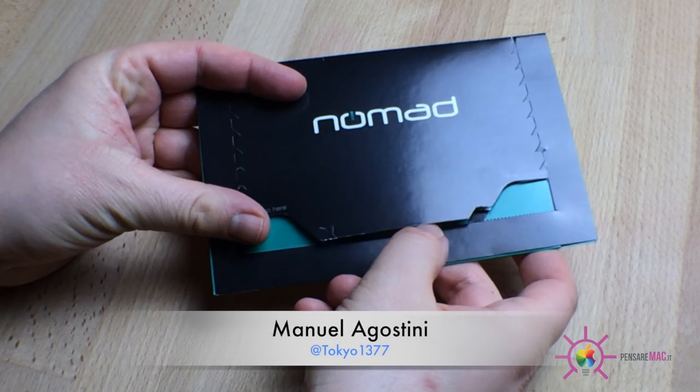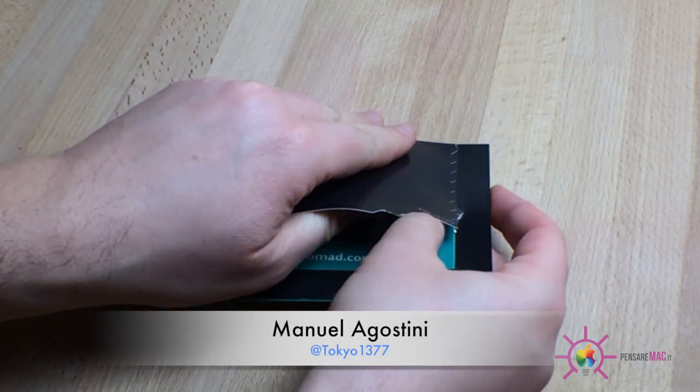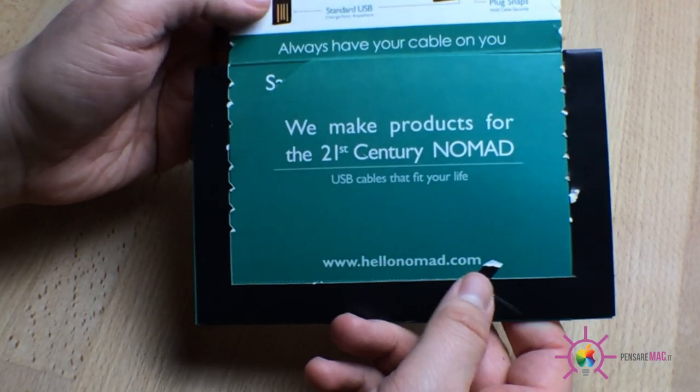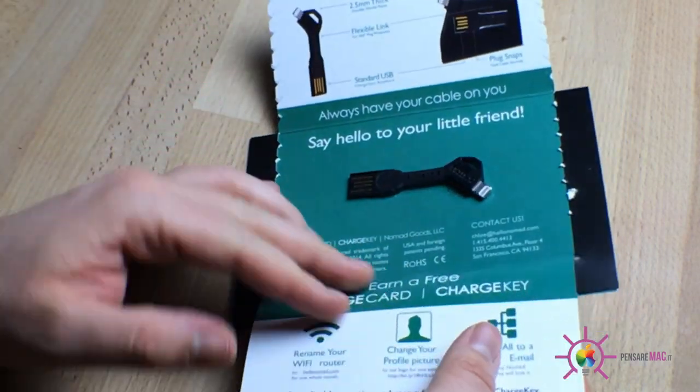Ciao amici di Pensare Mac, oggi andremo a vedere da vicino come con una chiave è possibile ricaricare e sincronizzare un iPhone o un iPad. Sto parlando della Charge Key, dispositivo prodotto dalla Nomad, che altro non è che un cavo lightning con le dimensioni di una normalissima chiave.